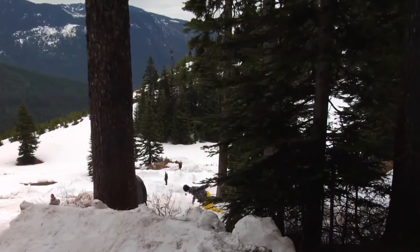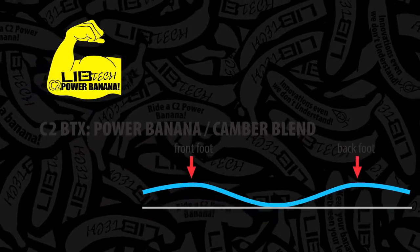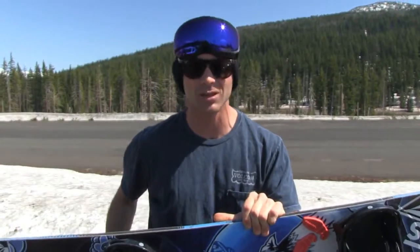We've got directional twin geometry here folks, if any of you guys are into math. We got the C2 power banana — got banana right between your feet — and we got camber to the tip and the tail, both sides man.